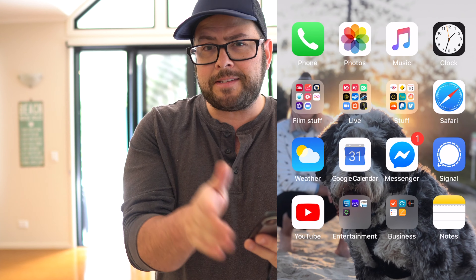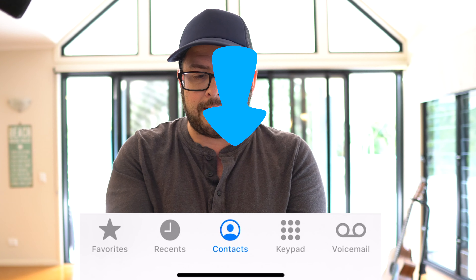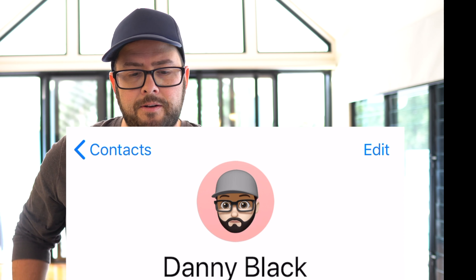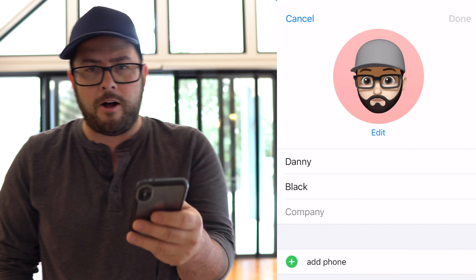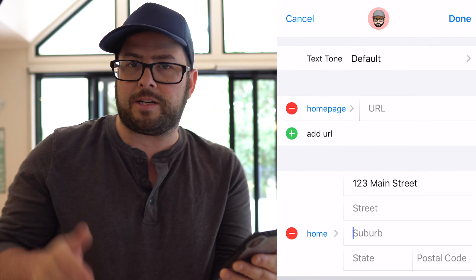Some of you probably know this, but there's a lot of people that don't. The fastest way to do this is just to go into your phone app, then go down at the bottom, click Contacts, and you'll see your card at the top. Click on your card and fill out all that information — your phone number, your email address, your address. Put as much information as you can in that.